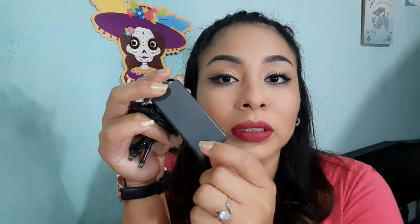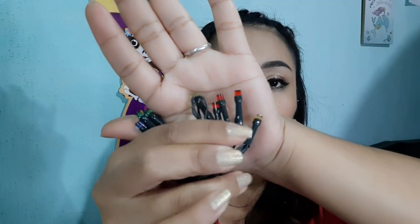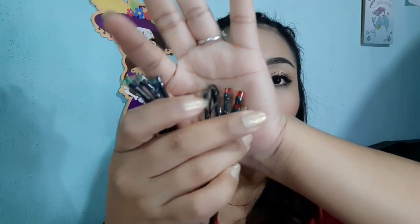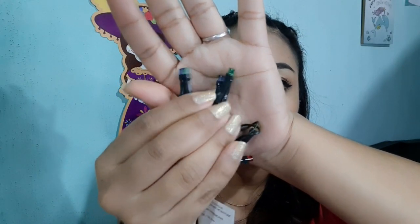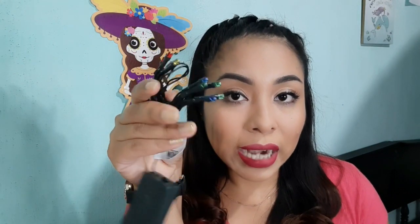En la parte de acá nosotros vamos a poner lo que es nuestras pilas AA. Y trae lo que es un botón para el encendido y el apagado. De ahí vienen así los foquitos, vienen muy pequeñitos. Vienen color amarillo, rojo, azul y verde. Esos son los focos que nos traen. Creo que estos tipos de focos ustedes ya los han de conocer muy bien porque siempre salen en todas las colecciones de Navidad.